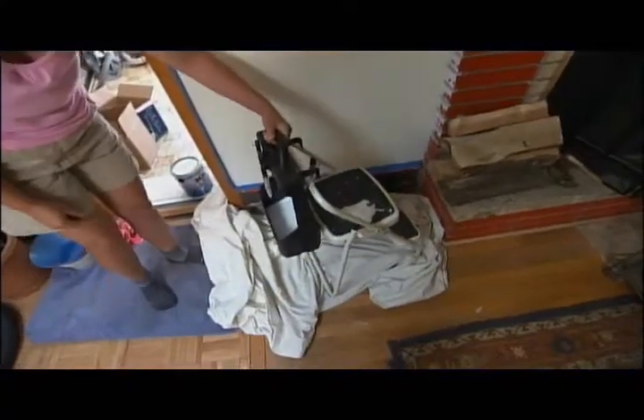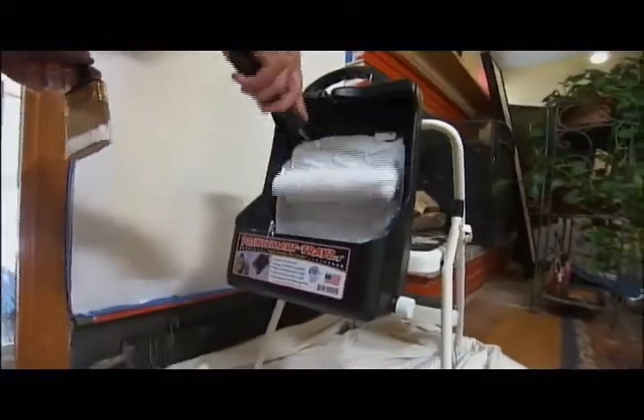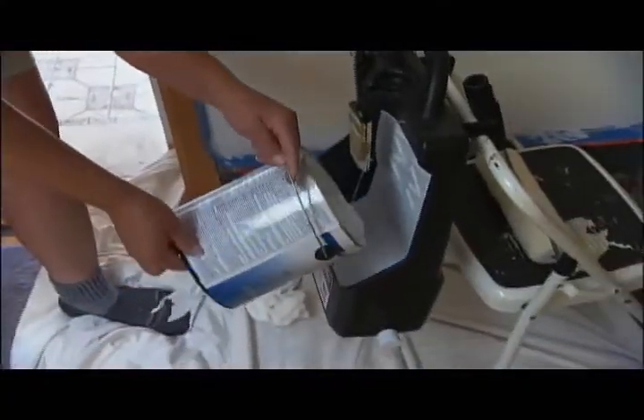The handle is easy to grab, and I don't have to balance it with a horizontal tray. You've got to be very careful you don't spill the paint out. The spill-proof pan holds up to two quarts of paint.